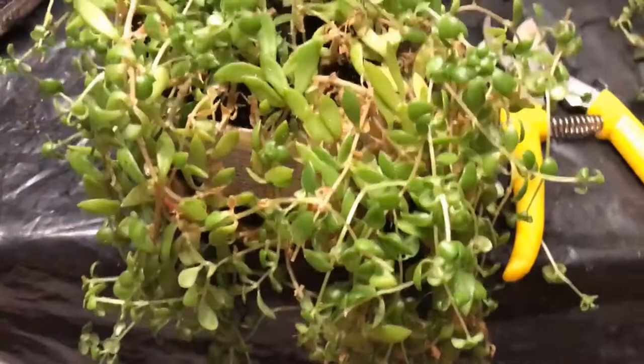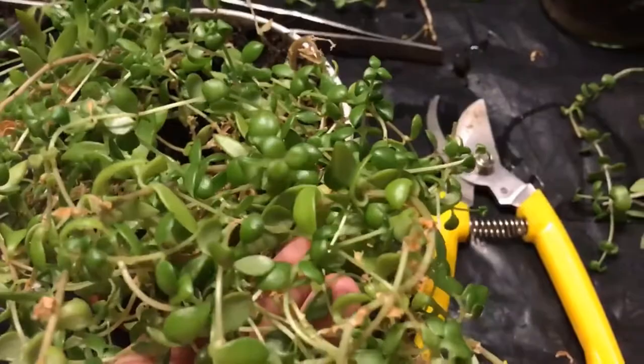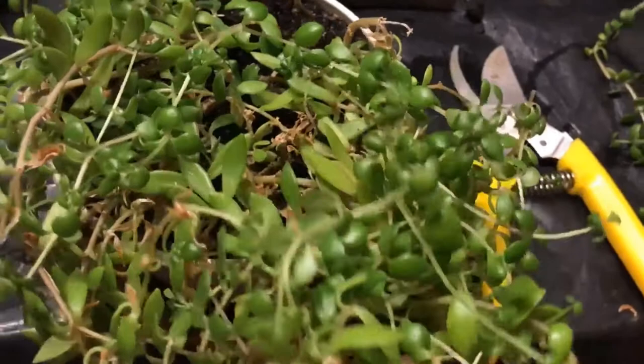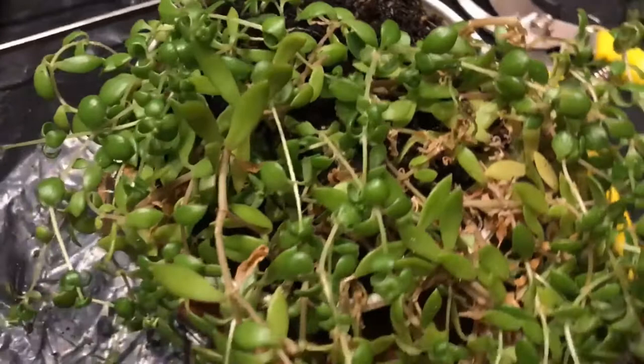Unfortunately, today's short video is about a plant failure. I bought this unknown crawling plant from an old lady a few months back. It did well for a while, then I changed its place and I just discovered it is horribly infected with extremely small white flies. They look like needle tips and resemble the male mealybugs. The problem is that I can't afford any treatment time for the whole pot as I risk all the other plants in the balcony getting infected.